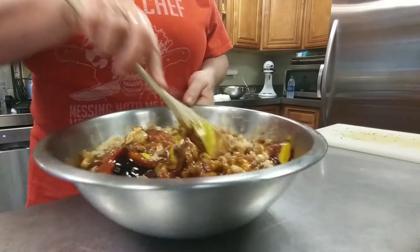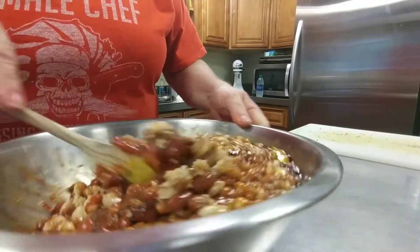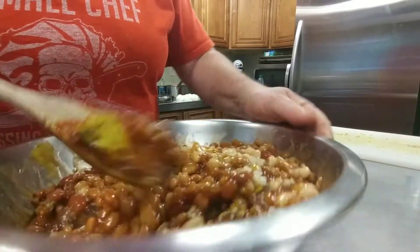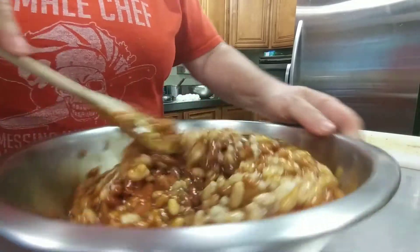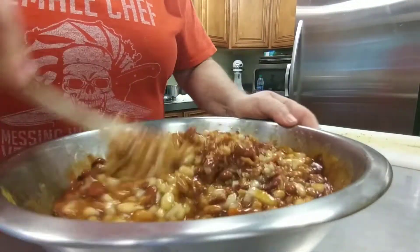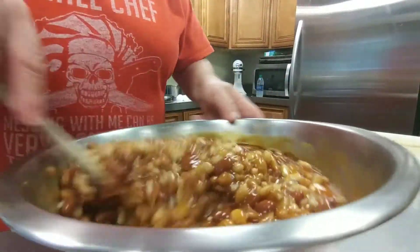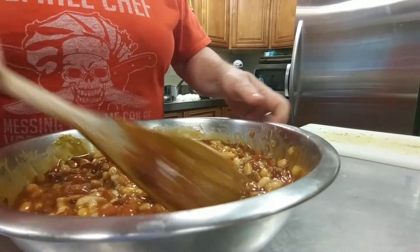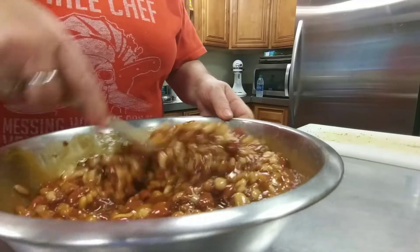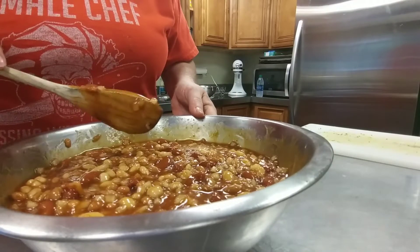Mix it all together — see how it looks so far. My next purchase is going to be a longer tripod so you can see inside my bowls. I keep hitting that dead cat muff on the microphone! Don't they look good already, and it's not even baked yet?